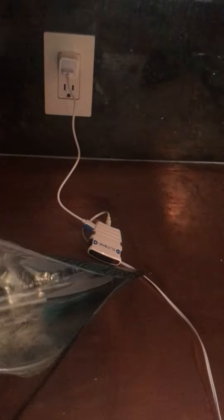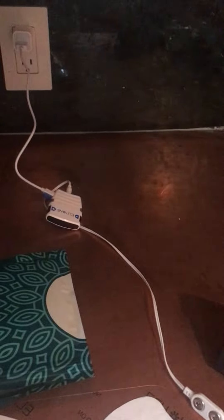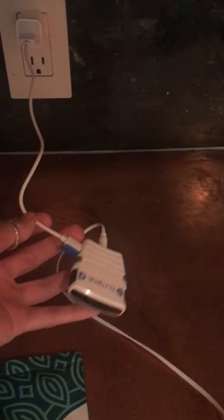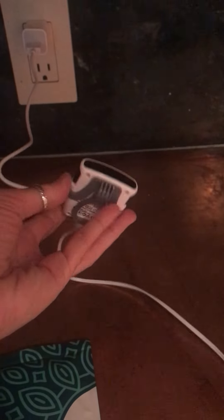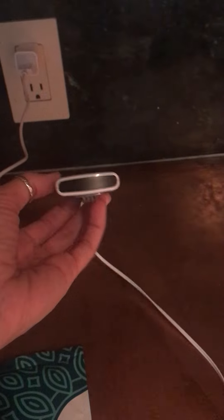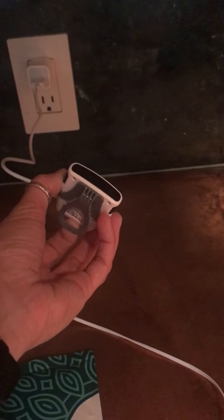You get a number of pads with it, and you can buy replacement pads, which I will be doing. It comes with the charger — it's pretty small. It also comes with a clip so you can clip it on your pants if you want to and just walk around. People don't know that it's happening or that you're using it.